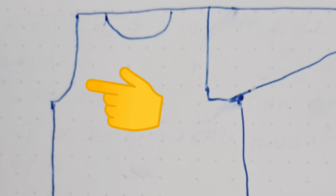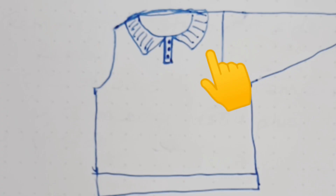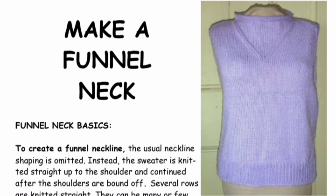A slight modification to the same pattern allows us to make it sleeveless or a vest. We can further alter it by making a keyhole front — still the same pattern, still easy work. To this, we can add a collar if we want. We can turn the same basic design into a cardigan. And for curvaceous ladies, we can add darts. We can also create a funnel neckline with or without the outline.